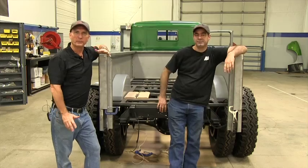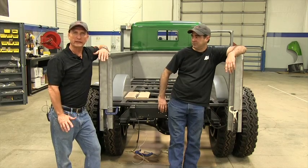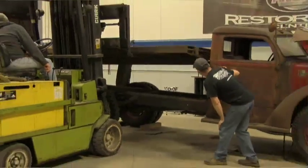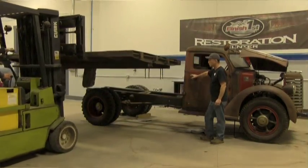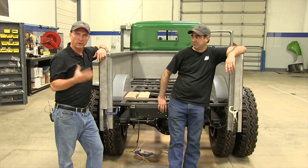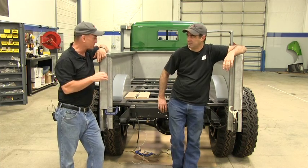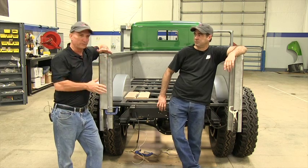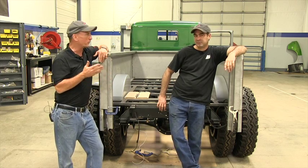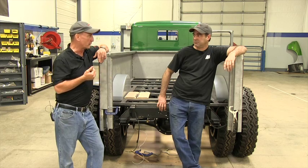Welcome back. If you guys remember when we first started this project, the truck had a flatbed on it and we elected to go with a custom bed. What we were going to do was build a whole bed, start to finish, but also have wood planks inside. And we had to be so far along in this project before the woodworker could get started.